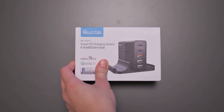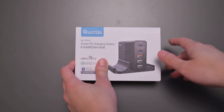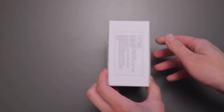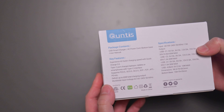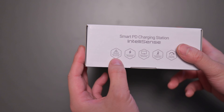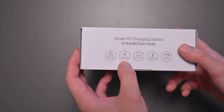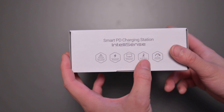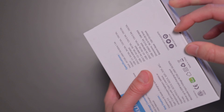Let's unbox the Smart PD Charging Station IntelliSense — a lot of words to make it sound smart. On the packaging, it mentions over-voltage protection, over-current protection, short-circuit protection, over-temperature protection, and overload protection. So a lot of different protections.